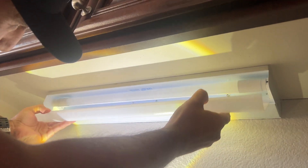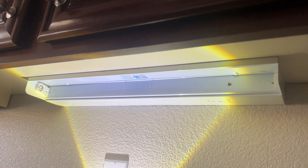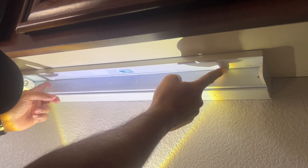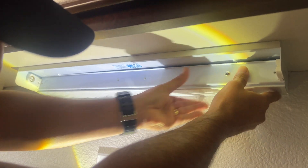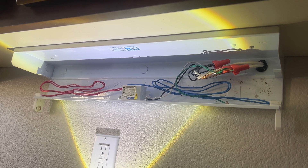We're going to start by just removing the plastic cover — push in each side, push in and pull it out, very simple. Then a half turn and it comes out. The wiring and ballast is under here. There's a little metal protrusion here — just push in, push in, pull down, and here we are.